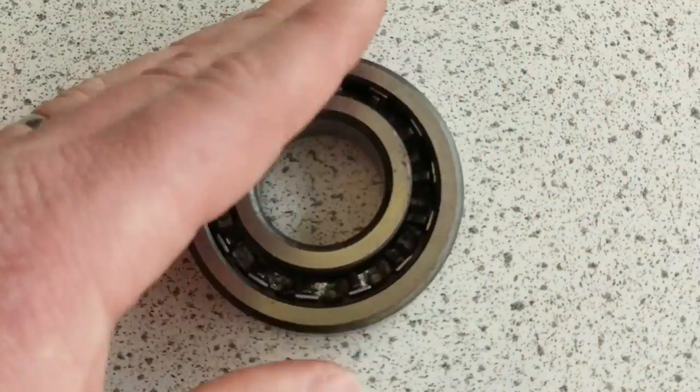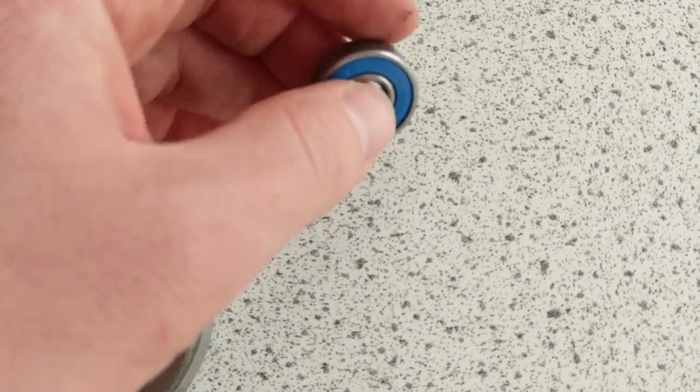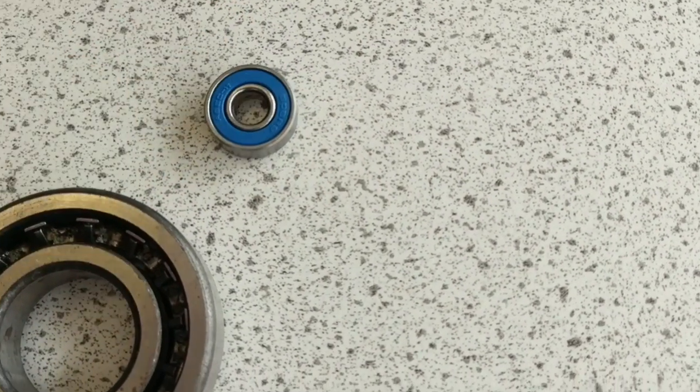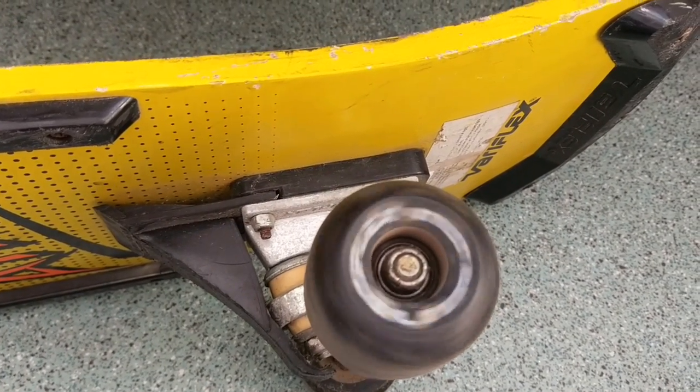The longer your spinner's going to spin, the less hard we're going to have to work on our bike to keep the same speed, or the less force we're going to have to put into an engine in a car. And if any of you are interested in skating, what makes a good pair of roller blades or a good skateboard truck is actually the quality of the bearings.